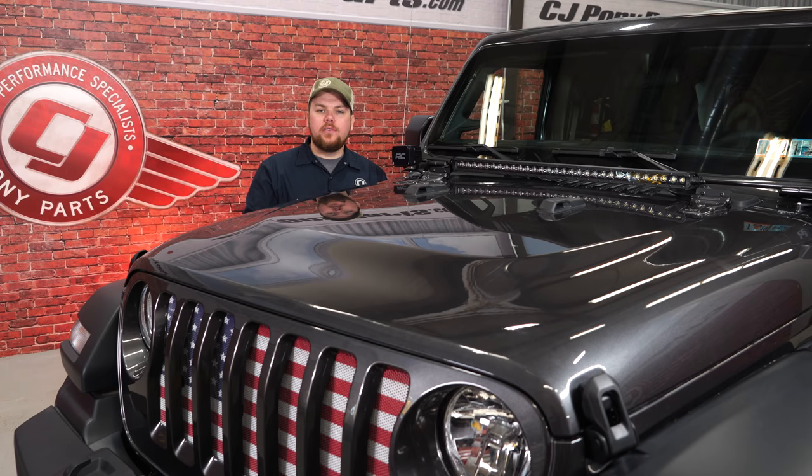We just wrapped up the installation of the Rough Country 30-inch Black Series light bar on our brand new JL Wrangler. Overall, this was a pretty simple installation, plus it's going to give us a ton of light output when you're out on the trail. It's a really sleek design — normally they mount on the hood hinges, but this sits a lot lower and gives a really sleek design for your brand new JL Wrangler. The install time is about two hours, and you can find this part as well as many other great parts for your JL right here at cjponyparts.com.